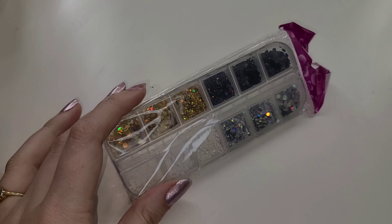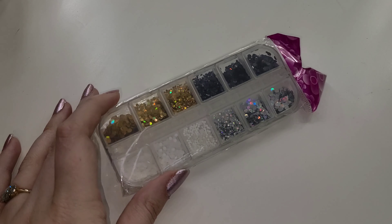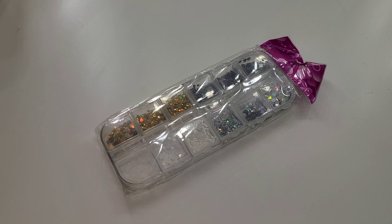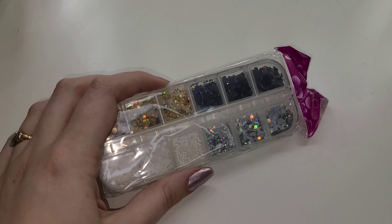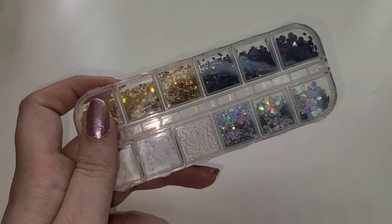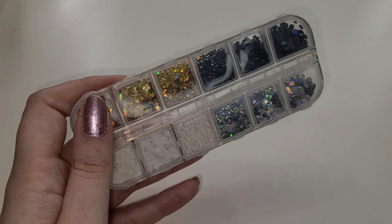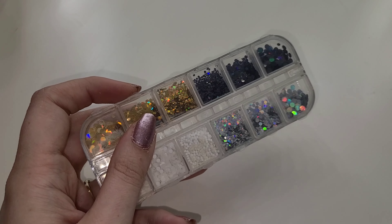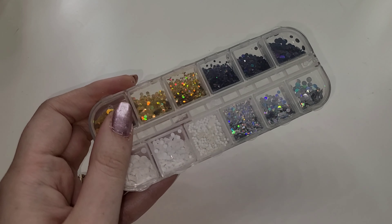Look what they included — sequins and glitter! I have no idea how I'm supposed to use this in a makeup setting because it almost looks like craft glitter. I'm hoping they actually teach me how to use this safely because they don't look like eye-safe glitters. But I love glitter and I love the little compartments in here. The glitters are beautiful and you can use them for a ton of different looks — especially around Halloween. Unexpected but very happy to see this in here.